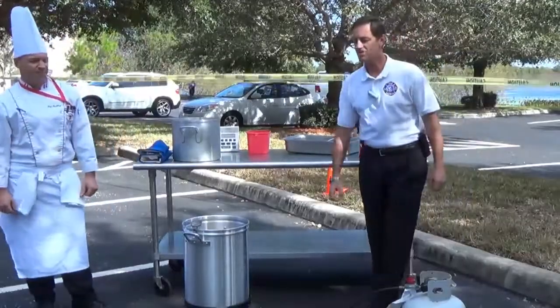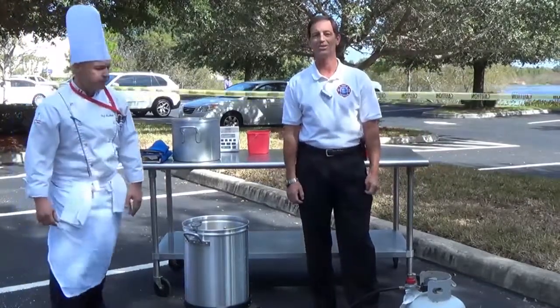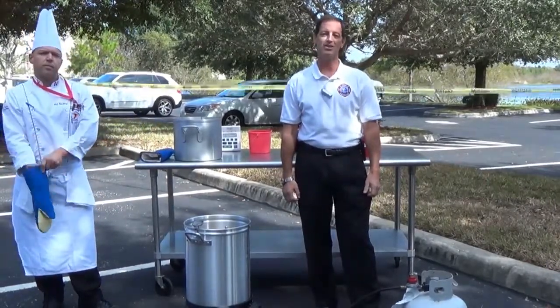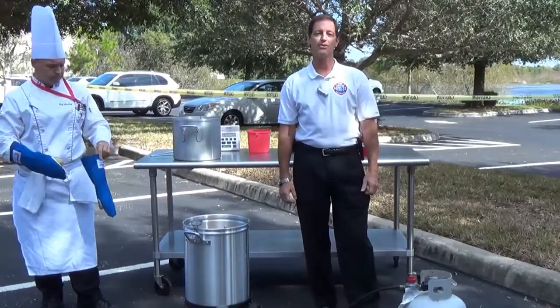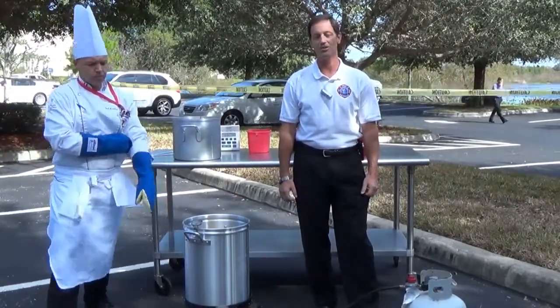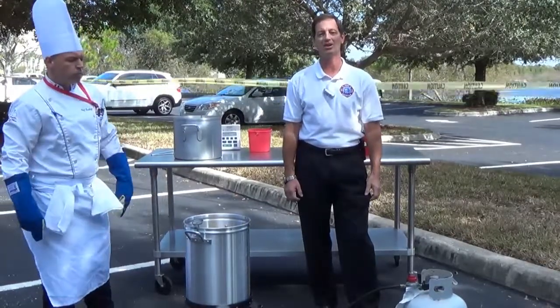First thing you want to do is make sure that we have it in an outside environment — never try to deep fry a turkey inside. There are over 156,000 fires each year due to the frying of turkeys, and also over 410 deaths from it. So it can be a dangerous way to cook the turkey, but it can also be fulfilling when it's done properly.